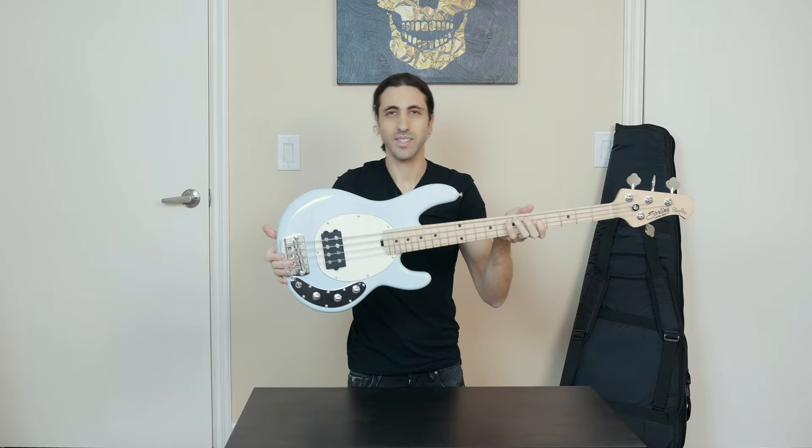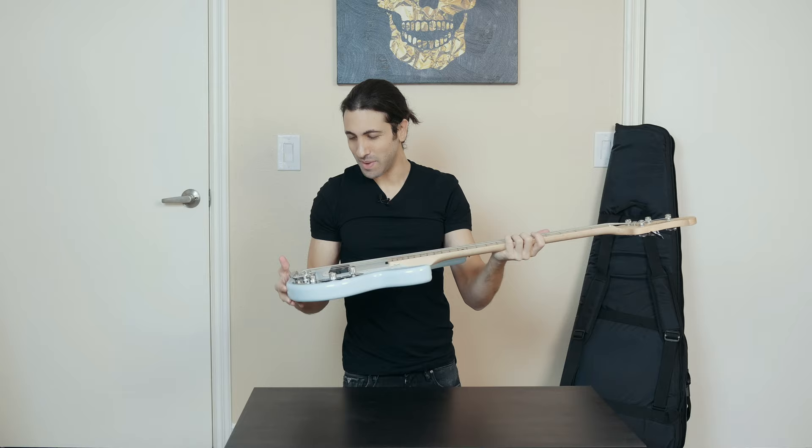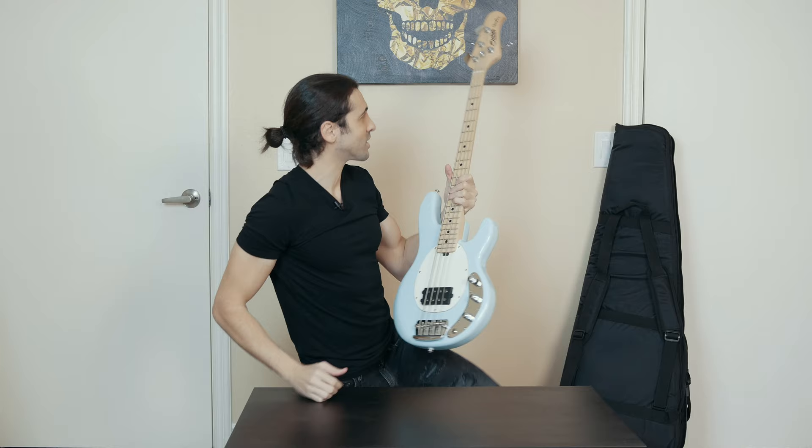Man, this thing is tiny, this is crazy. Never seen such a small Stingray — it's just crazy to see, I never could have imagined. Let me grab a regular Stingray just so you can compare the size and give it some perspective, because this looks really small.